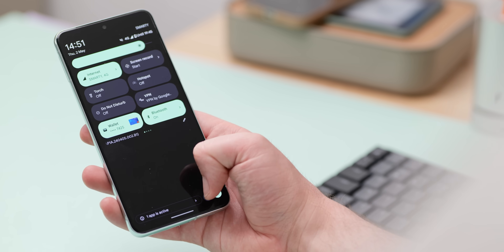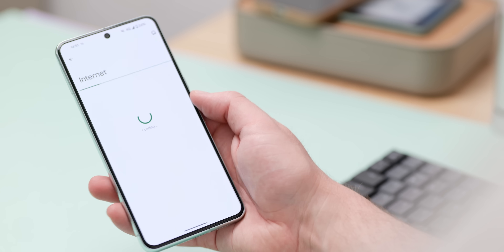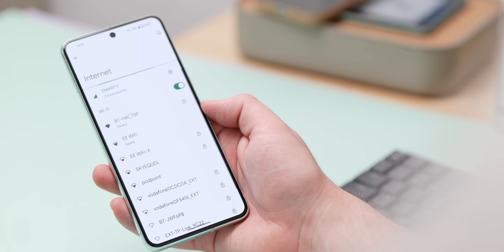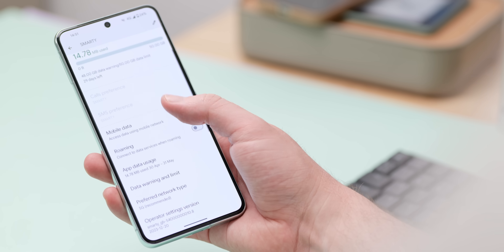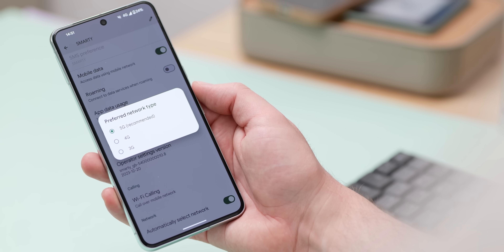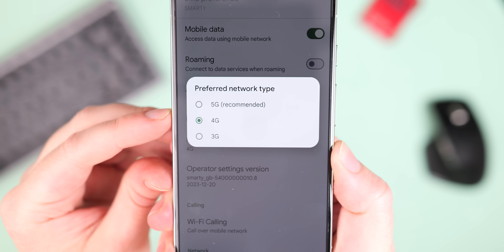A phone needs connections, but there are quality-of-life functions that might not be useful to you every day. If you live in an area without 5G coverage, disabling that connection option on your Google Pixel can be a smart way to extend battery life. Since your phone constantly searches for a 5G signal it can't find, it drains battery unnecessarily. Switching to 4G — a more widely available network — lets your phone lose less power while still providing a good connection for most everyday tasks.